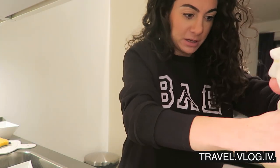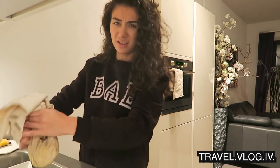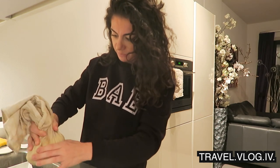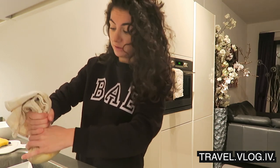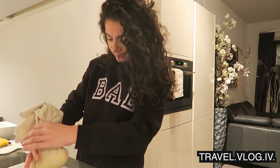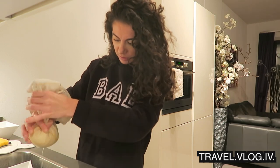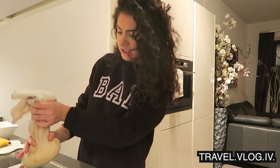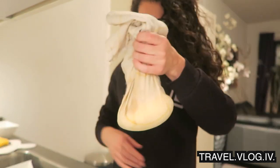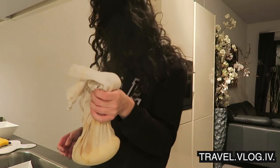Gotta drain this — yeah it's still hot, but it's okay, I have quite heatproof hands. Now I have to put this on a plate and make a little disc of it.